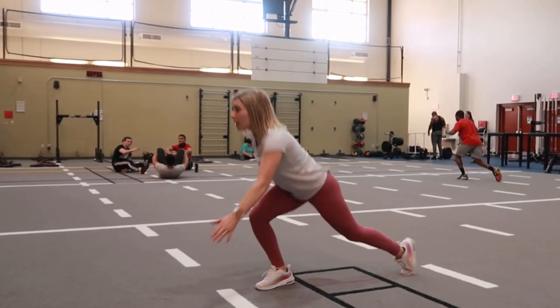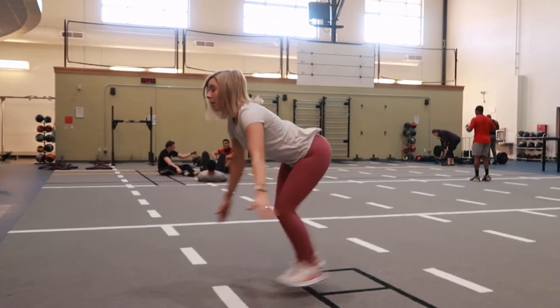Keep switching back and forth at your own pace. If you can move fast, that's great, but if not, just move slow and really focus on your form.